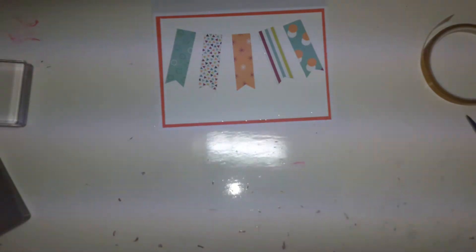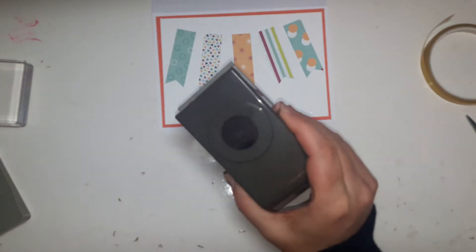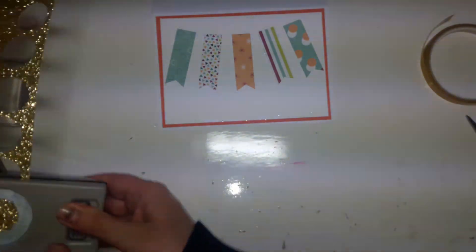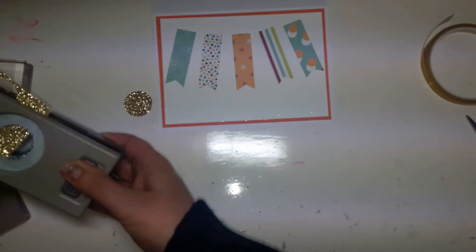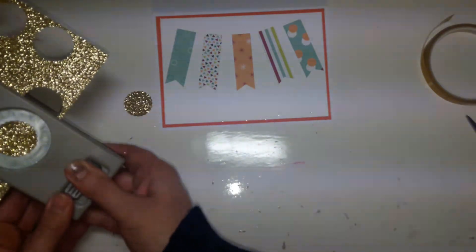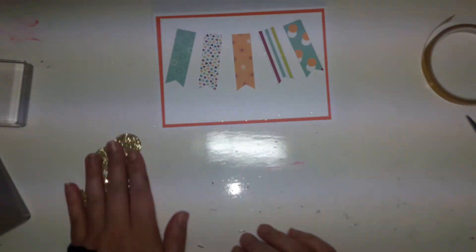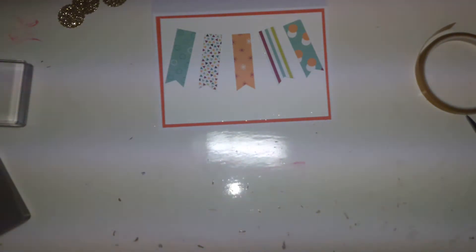The other thing we need is some circles of glimmer paper. I've got my one and one eighth inch scallop punch and I need five of these. We also need five circles which I will cut out in a minute - I need to stamp them first. So let's find my white paper - I just found a scrap of it to be able to stamp on.